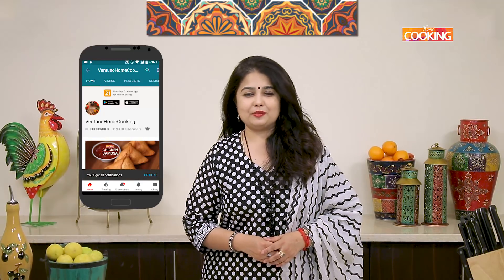Hello everyone, welcome to Home Cooking. Subscribe to my YouTube channel and click on the bell icon to get your notifications, as we upload one new recipe everyday.